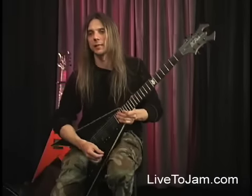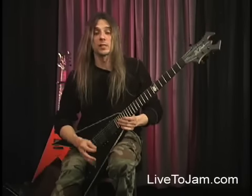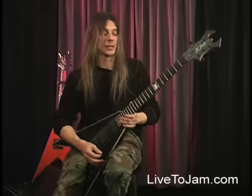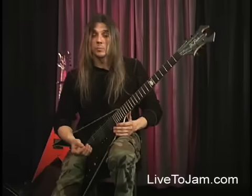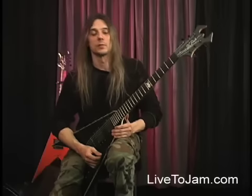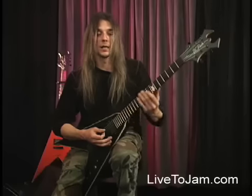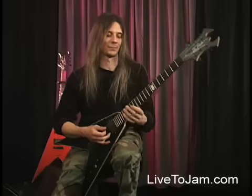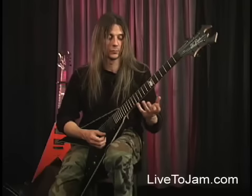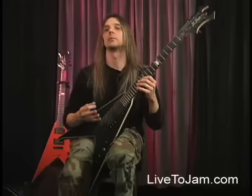I want to talk a little bit about my lead style and how I construct solos. Some of my biggest influences are guys like Randy Rhoads, Stevie Ray Vaughan, and Malmsteen. I was a huge Yngwie Malmsteen fan for a long time and still am today. I always practice the pentatonic scale — Randy and Stevie Ray really lived in that pentatonic scale quite a bit.